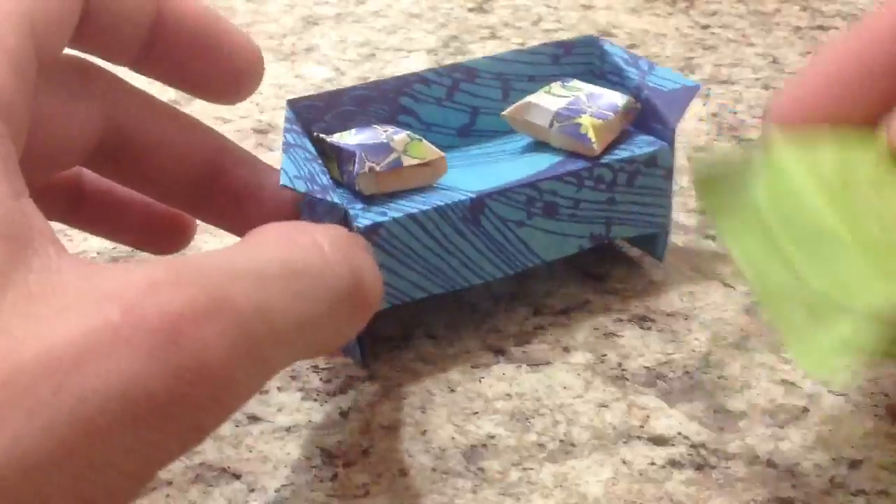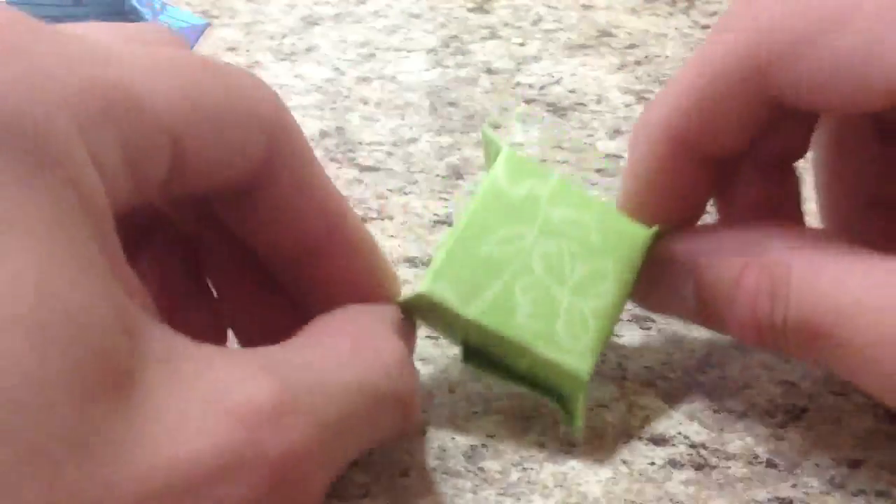If you make whatever size paper you use for your sofa, and you use a square that's one fourth the size of the sofa paper, then the pillow will fit on the sofa just like that. I hope you're able to make that, and I will see you next time.